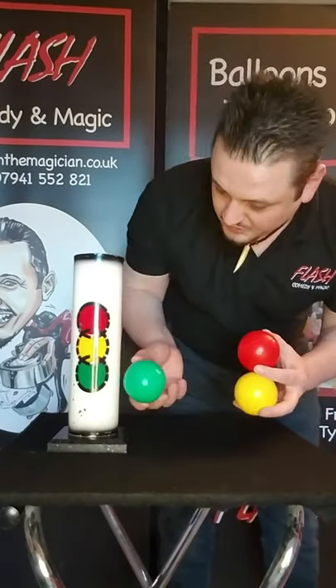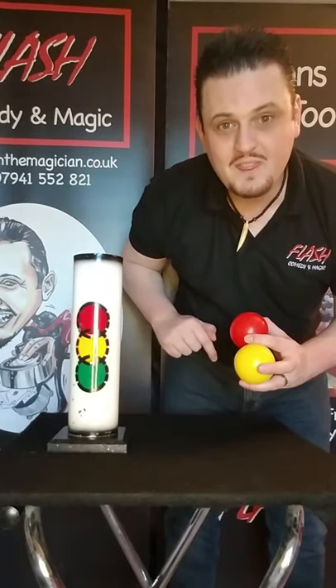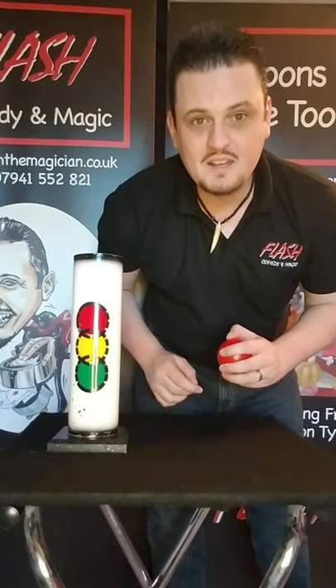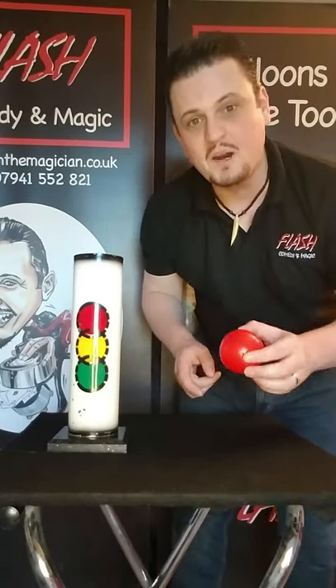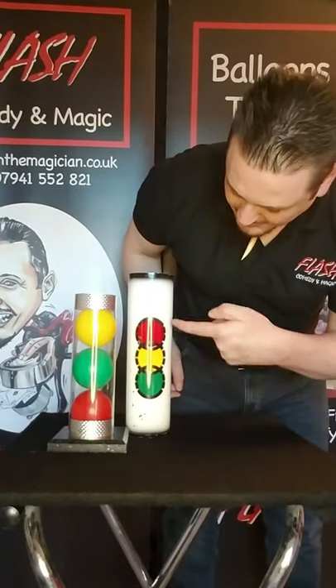We've got this diagram on the front so we can see which colour goes where. The green one goes in first — green means go — so we'll put the green one in there. Then we're going to put the yellow one in; yellow means get ready. And red means stop, so red goes on the top. Put that in there and now the traffic light is back to where it should be — it matches perfectly.